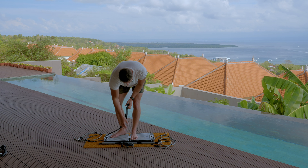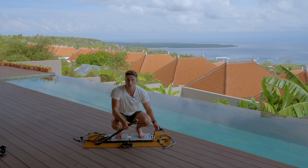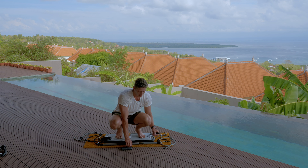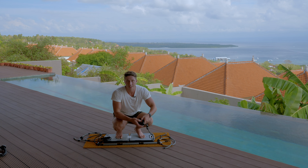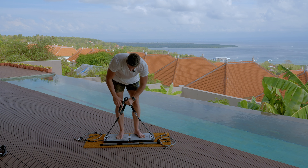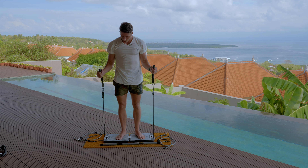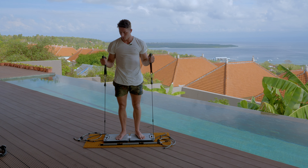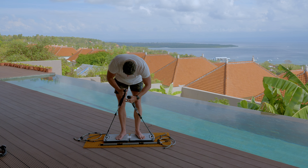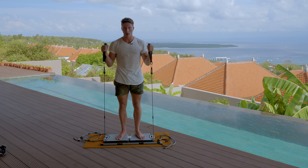Another thing you can do is hammer curls. You can actually do hammer curls with the bar if you break it apart, but it's not necessary because you have the handles. You can bring your handles down and grip them like that, and just do a standard hammer curl with the resistance bands — pull them up and down. You need to put it on whatever notch is most comfortable and make sure it's not sliding around.